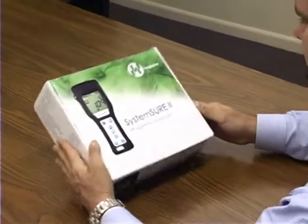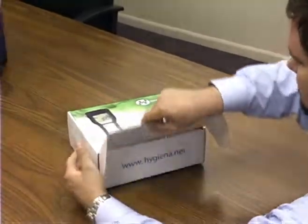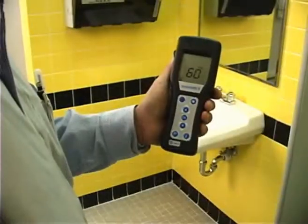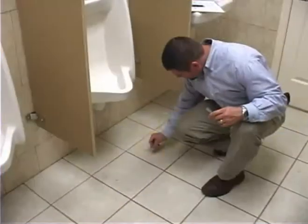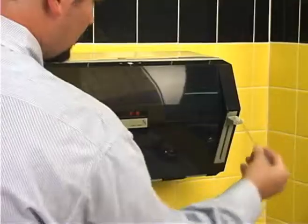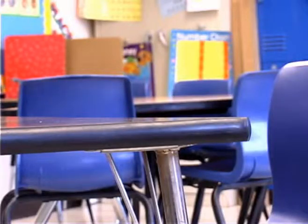Congratulations on your decision to purchase an ATP monitor from Kyvac. This handheld measurement tool is designed to rapidly measure the amount of biopollutants on virtually any surface, including floors, sink handles, toilets, dispensers, desktops, and so on.